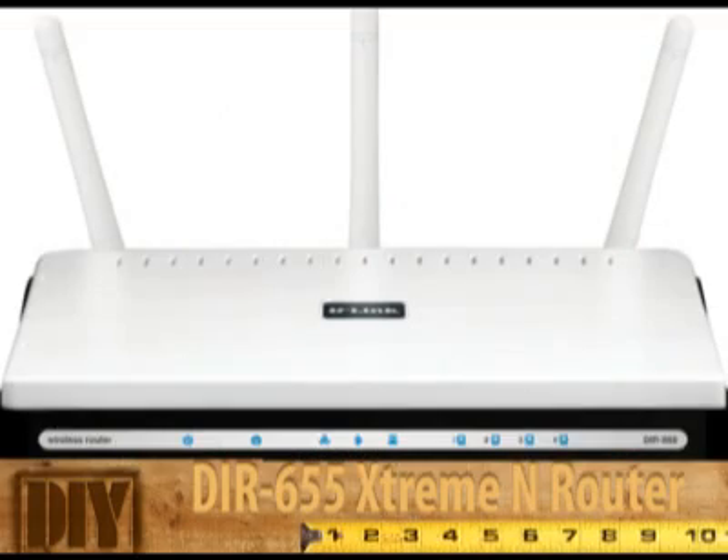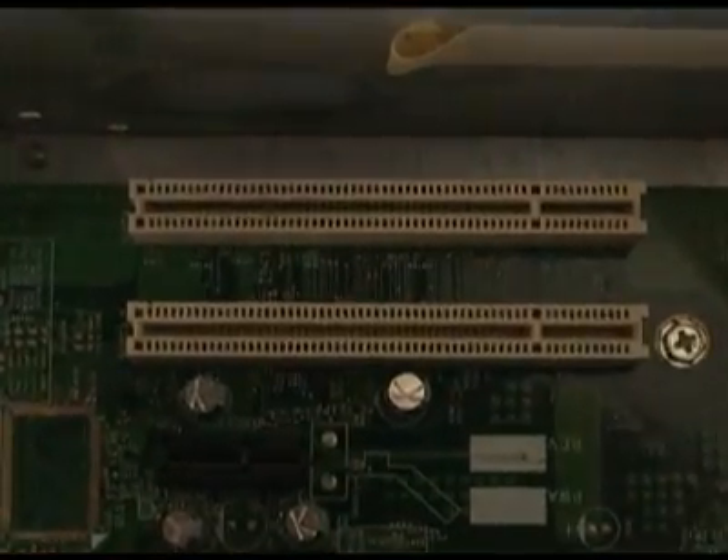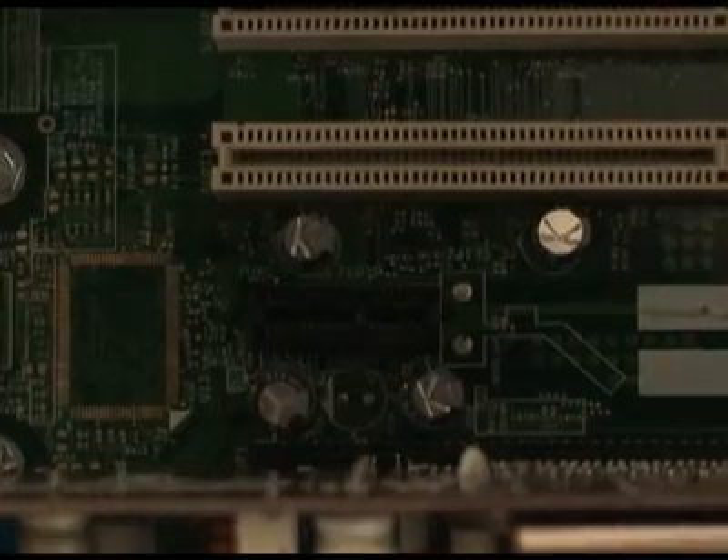This adapter pairs with the DIR-655 Extreme N Router. One thing to be careful about is which adapter you buy. The DWA-552 is for standard PCI slots — those are the longer white slots. The DWA-556 is a PCI Express card, which fits the shorter black slot found on many newer motherboards. So before purchasing, check what type of slot you have available in your computer.